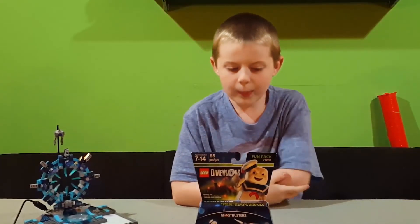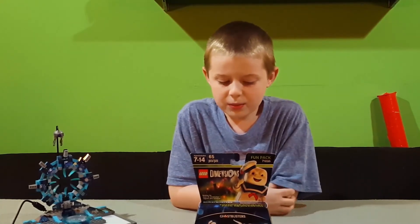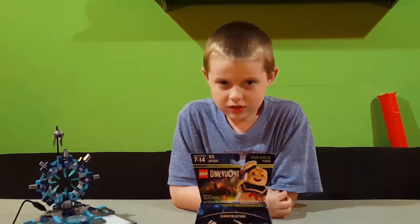We are unboxing the Stay Puft and Terror Dog one. Hi everybody!